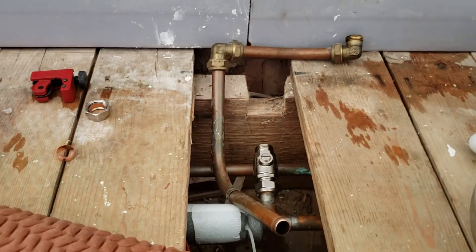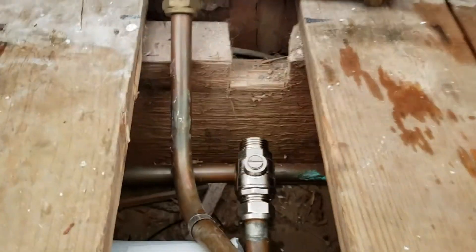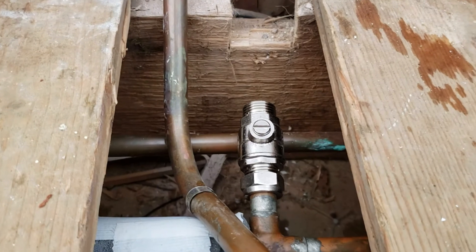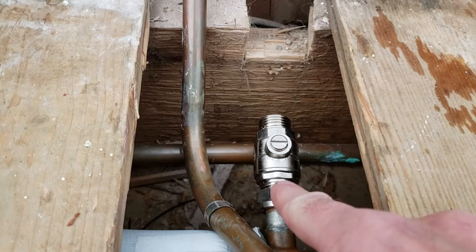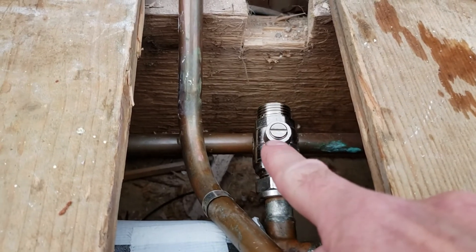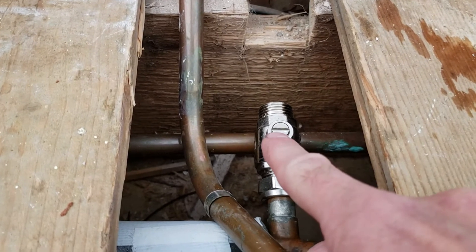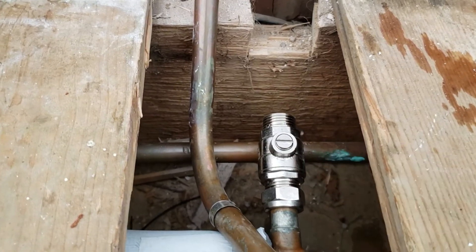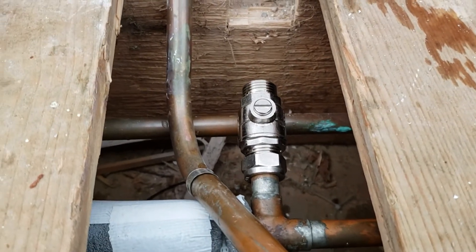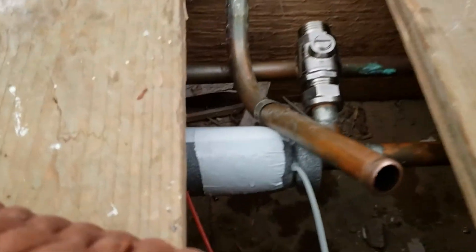After about five minutes it just stopped — by the way it's about 23 to 24 degrees inside the house. I seized my chance and got the isolation valve on. I made sure it was shut. You can tell it's closed because the line goes across the pipe direction, and I've confirmed it visually.